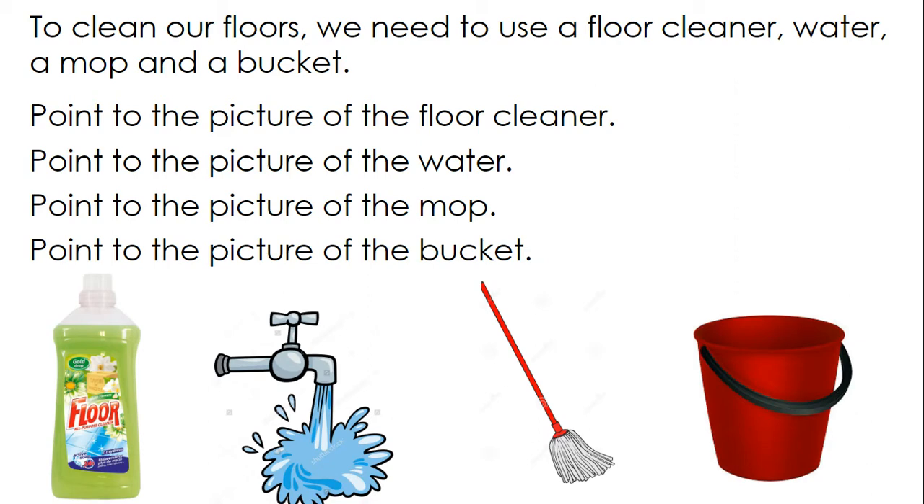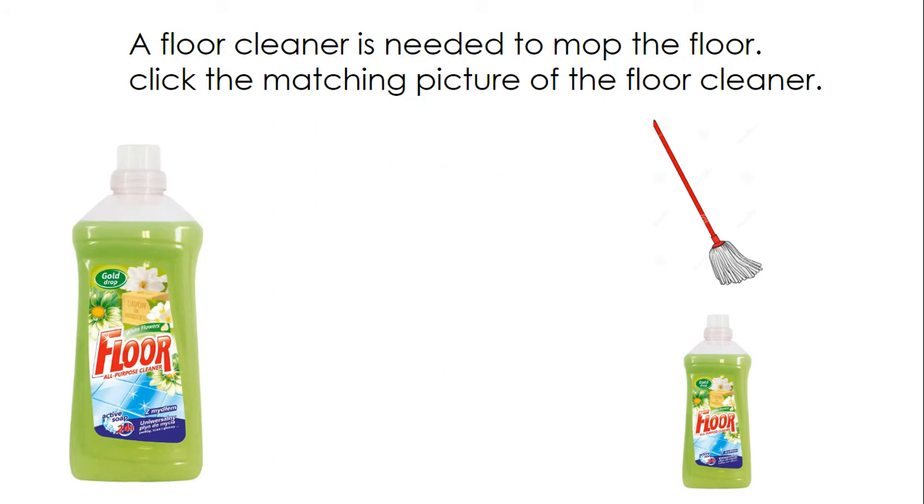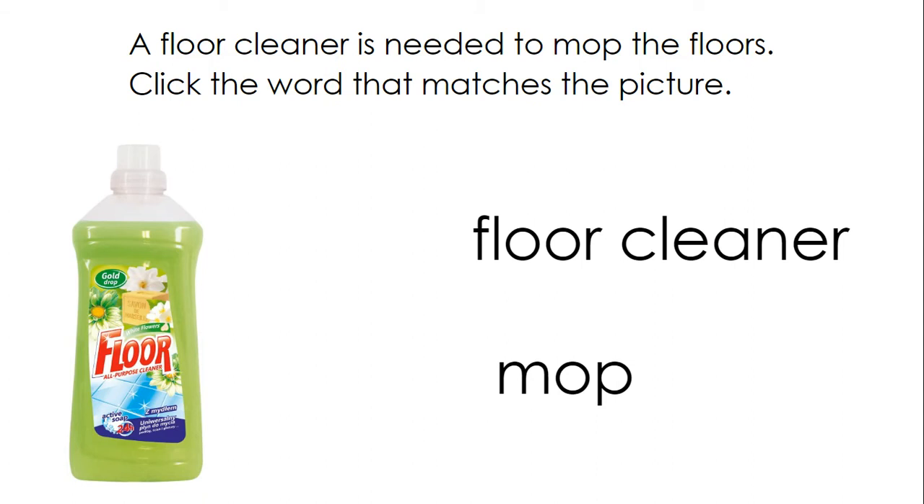Point to the picture of the floor cleaner. A floor cleaner is needed to mop the floor. Click the matching picture of the floor cleaner. A floor cleaner is needed to mop the floors. Click the word that matches the picture: floor cleaner.